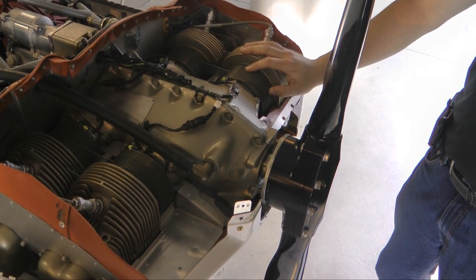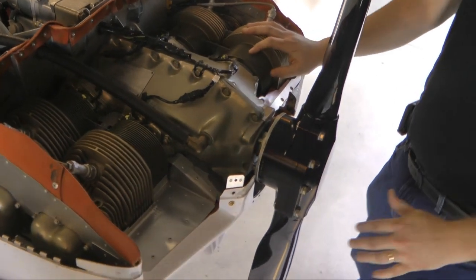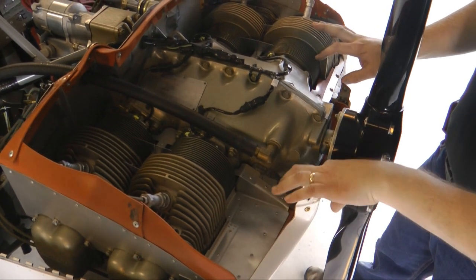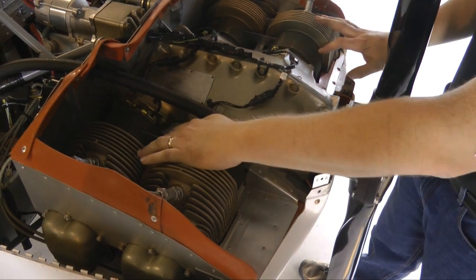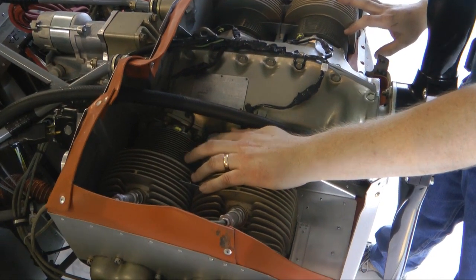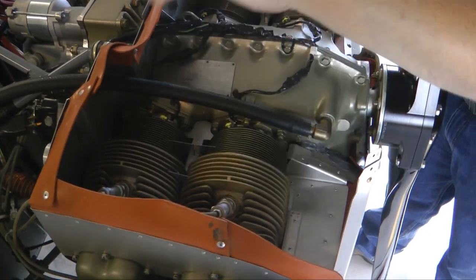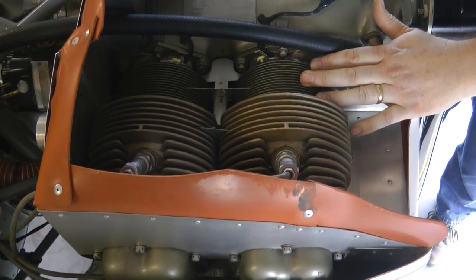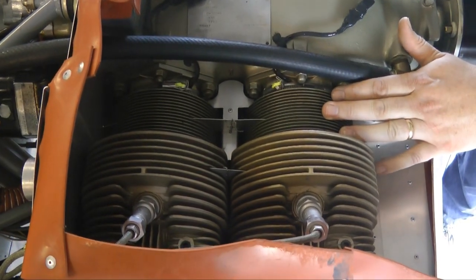I attempted to seal up every single little nook and cranny I could with either silicone baffling or the supplied Zenith intercylinder baffles, which are very important for directing air down around the cylinder, so you utilize all the cylinder head fin area that you possibly can for cooling.